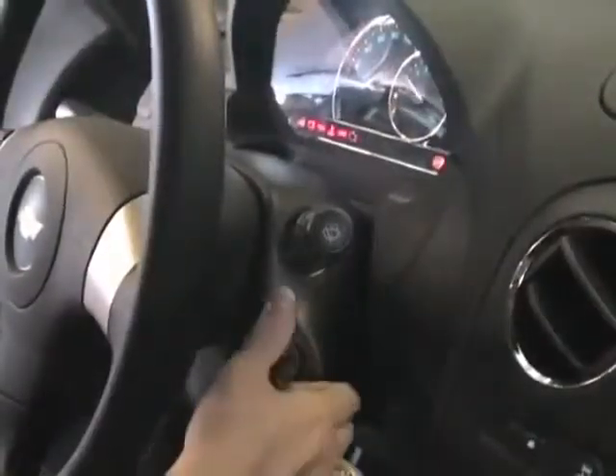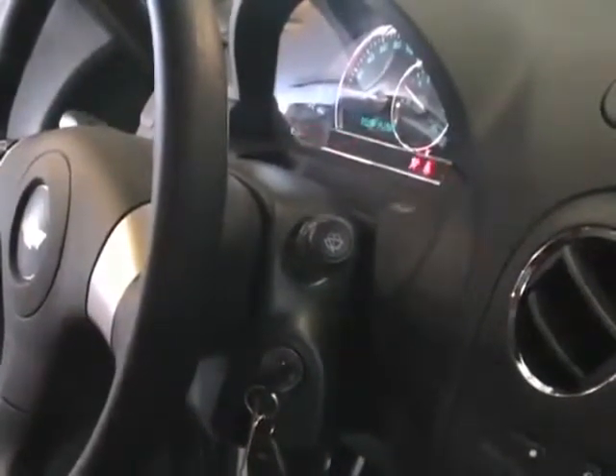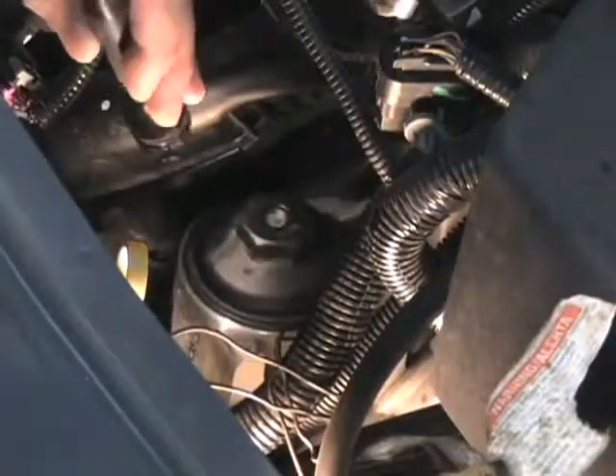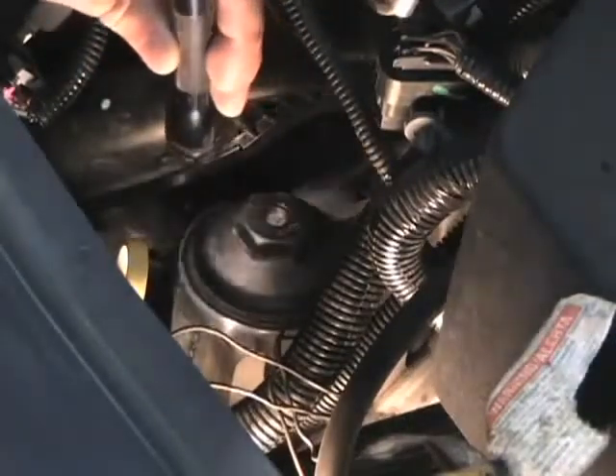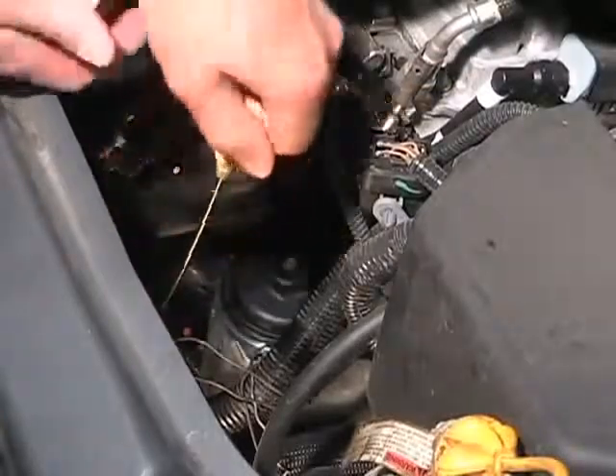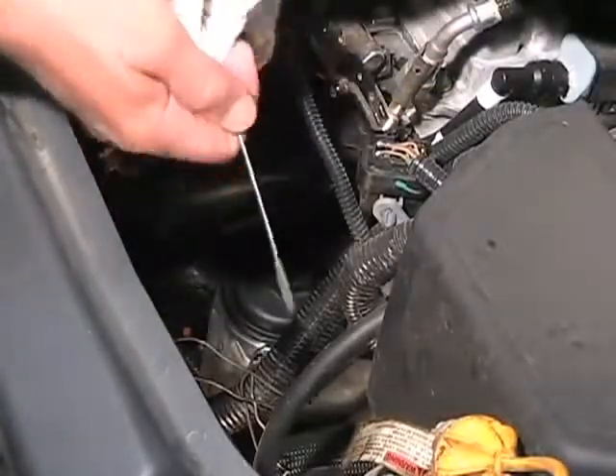This concludes the filter installation procedure. Be sure to check the housing cap seal for leakage when you initially start the engine after changing the filter. And don't forget to check the oil level on the dipstick to confirm the oil is in the recommended operating range.